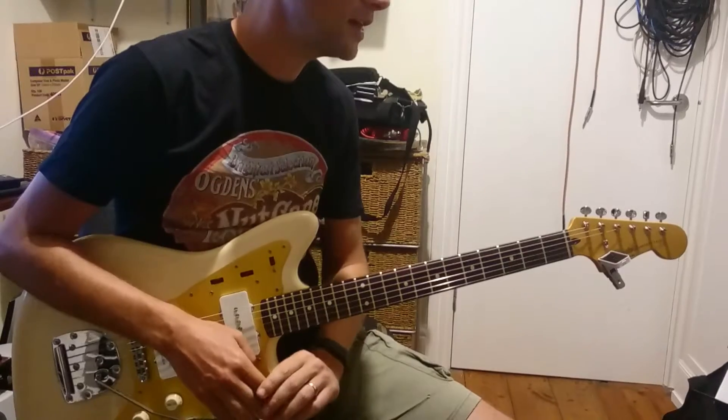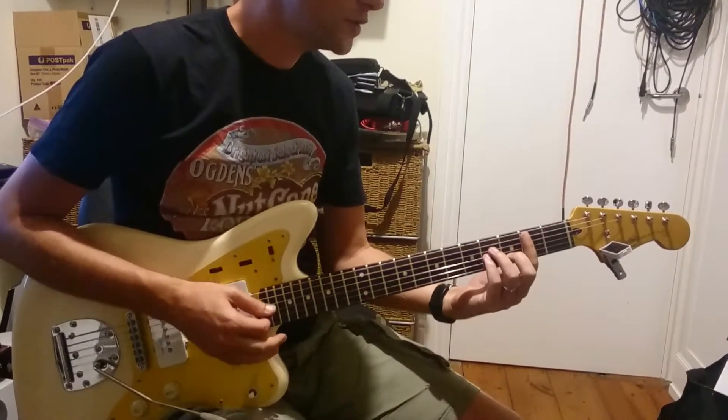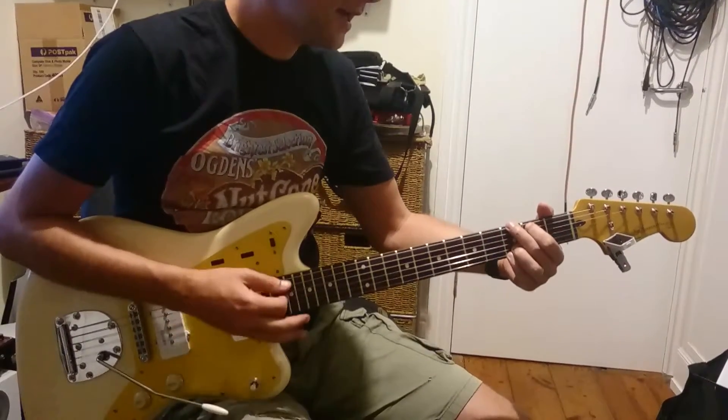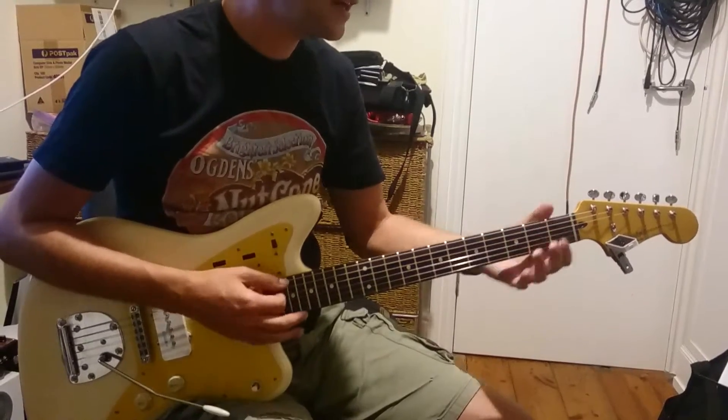We are going to play and learn how to play Wish You Well by Bernard Fanning. It's got a few chords in it: D minor, G, A, and a D. And then later an E minor and an A as well.